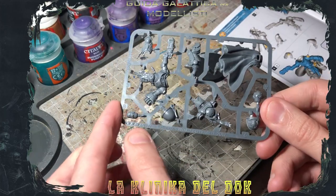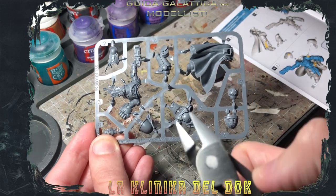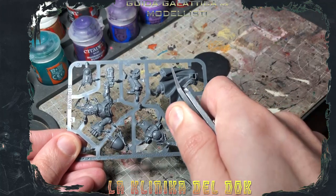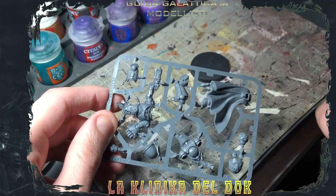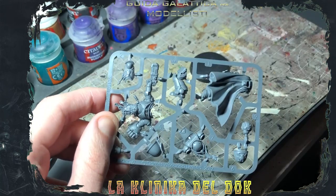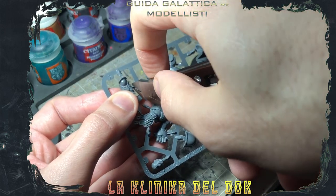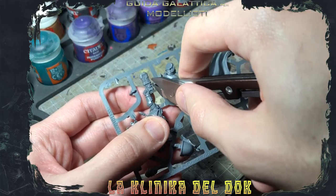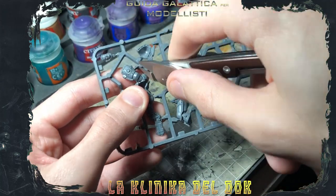Prima cosa da fare, una volta verificato che non ci siano componenti rotti e che ci siano tutti i pezzi sul nostro sprue, è togliere i vari pezzi dalla cornice di plastica. Per questo utilizziamo le tronchesine. Quando staccate le miniature dallo sprue, ricordatevi sempre di mettere il piatto delle tronchesine attaccato al componente che state staccando. Quindi, se voglio staccare questo pezzo dal gambale, non prendo le tronchesine così e taglio, ma metto il piatto a contatto con il gambale. Se non siete precisissimi, non preoccupatevi, perché andremo poi a ripulirlo dopo.